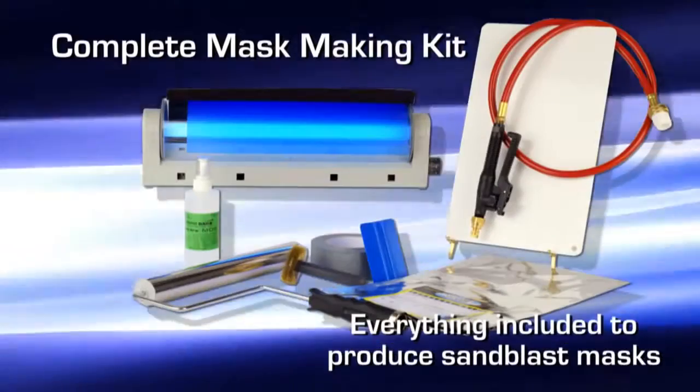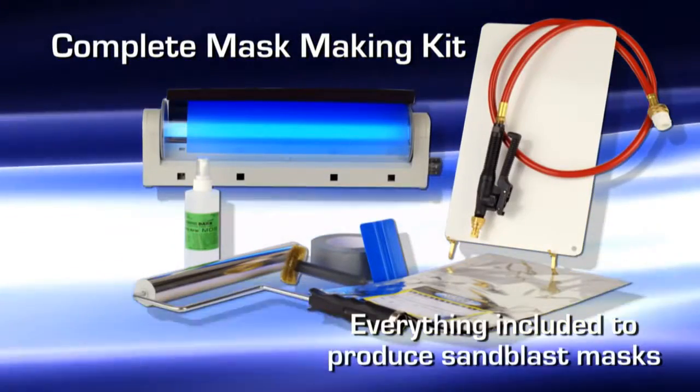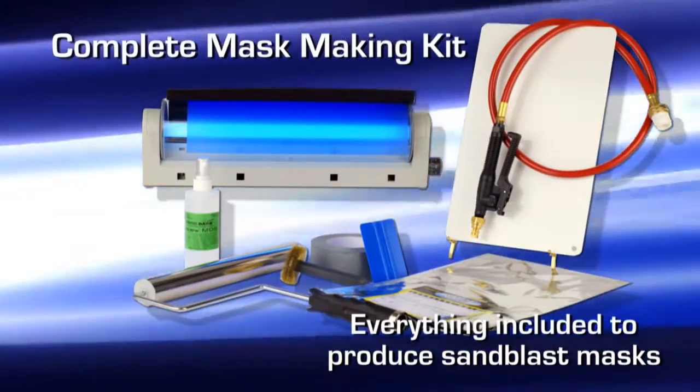Hi, I'm Liz Haas, and what I have in front of me is our complete mask-making kit. I'm going to go over all the different items that are included in this kit and why it is a complete kit.